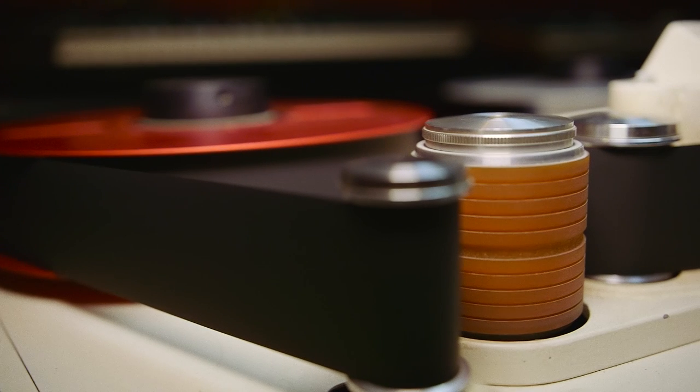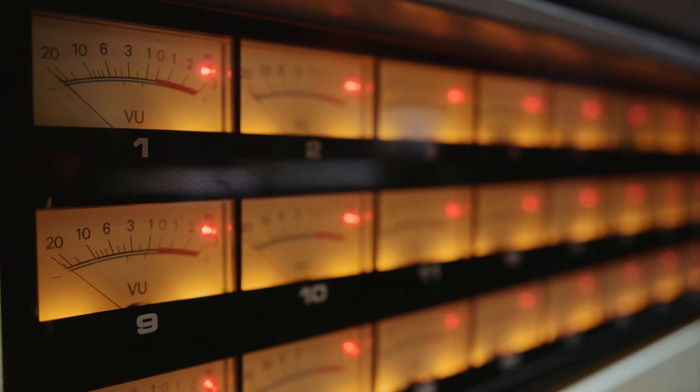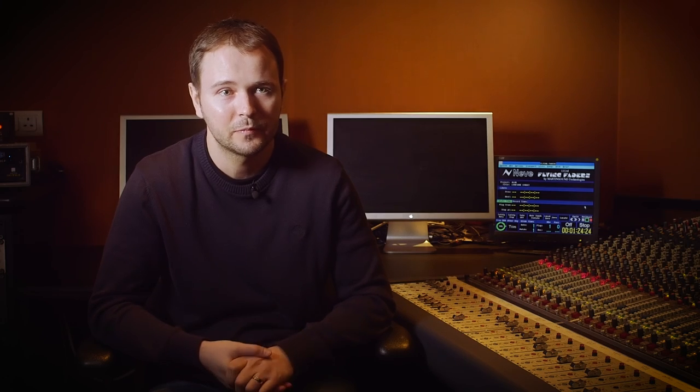I use half-inch tape for putting mixes down, so I'm not alien to using analogue tape, but I haven't used multi-track tape for a long time. So I was interested in hearing how it would sound on this project and it definitely adds something. You can see just from the waveform in Pro Tools after it's been bounced in that just a few of the more aggressive transients have just been evened out a bit — it just adds an extra few percent to the sounds, a nice little bit of old character.